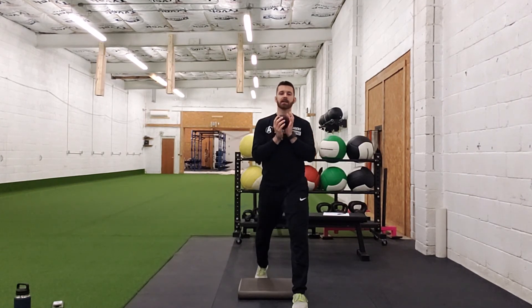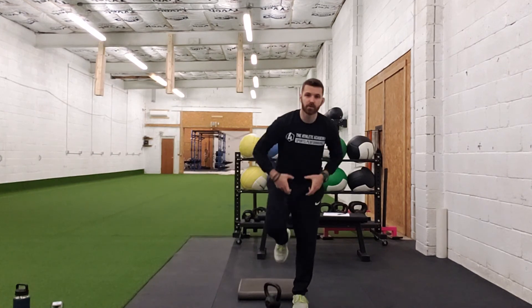Straight down, straight up. A couple of key coaching cues here: focus on keeping your core engaged as tight as you can and squeezing those big powerful glutes.